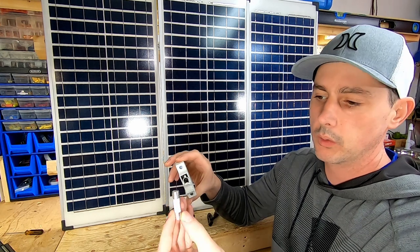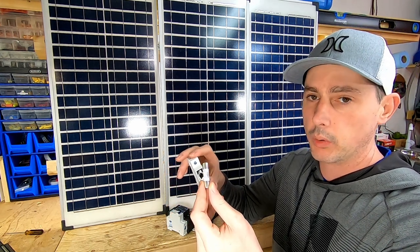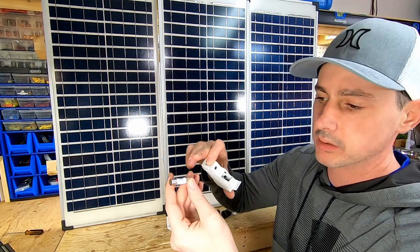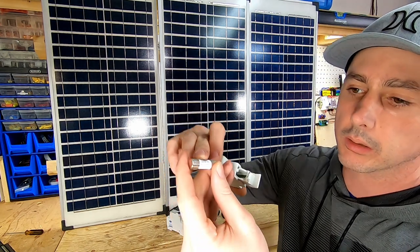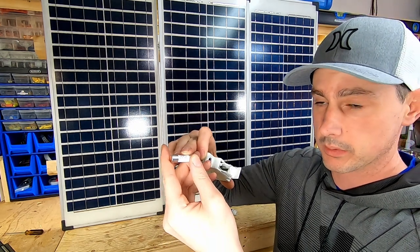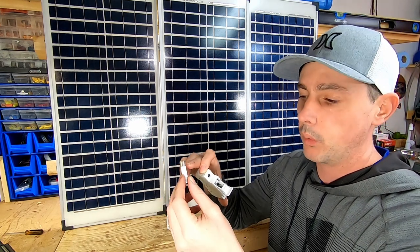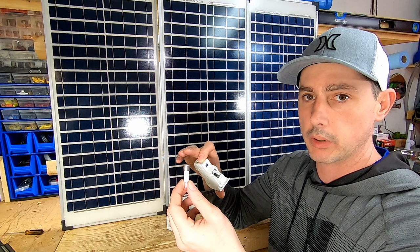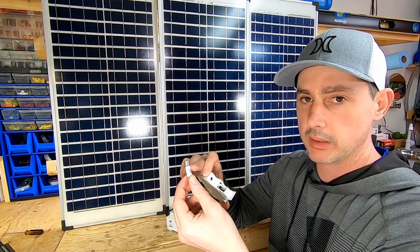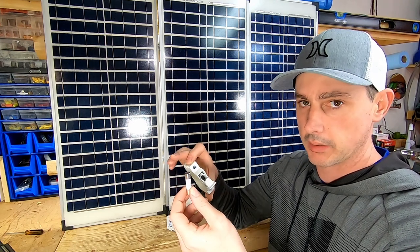Because I'm running such a high voltage, you have to have a proper fuse. This one says 'Solar PV' and it's rated for 6 amps at 1000 volts. It's a ceramic-style fuse — if there's any type of arcing, it's going to be soaked up by the ceramic and it's not going to cause a fire.